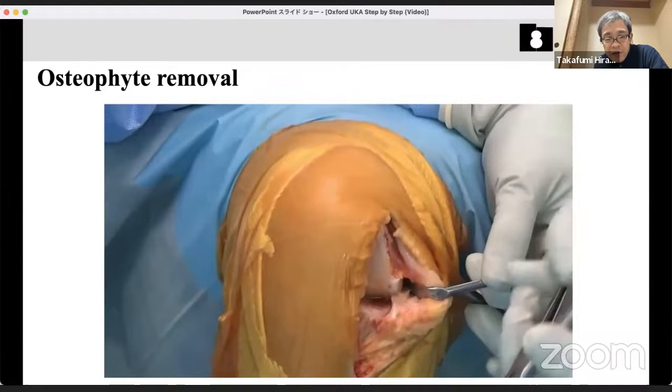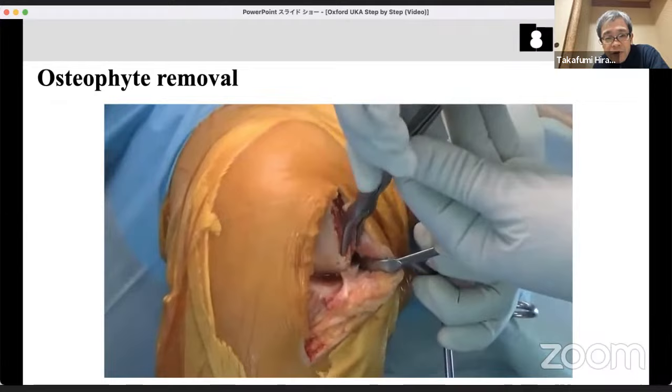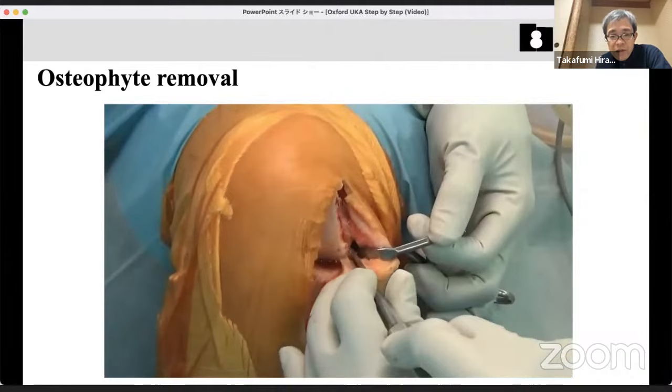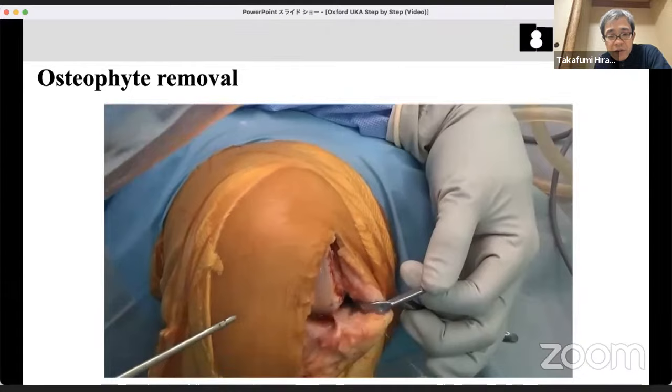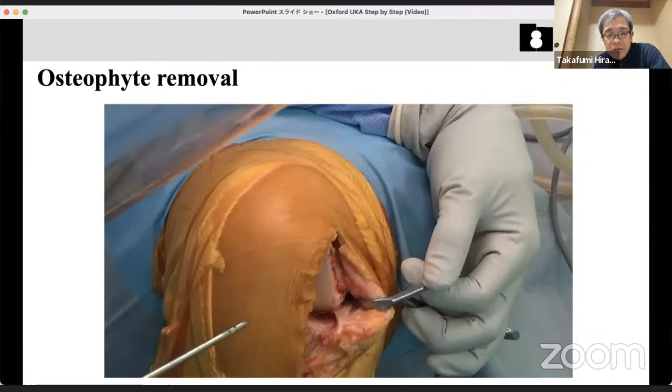Between the MCL and the medial condyle, use a small chisel while protecting the MCL. Take care to never damage the insertion of the MCL. You should remove the osteophyte here completely. Protecting the MCL and completely removing the osteophyte is very important.